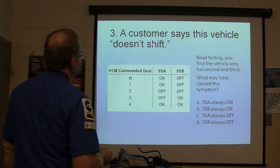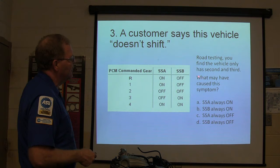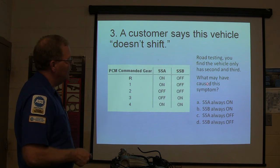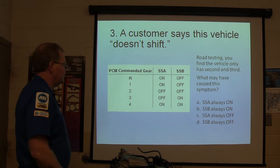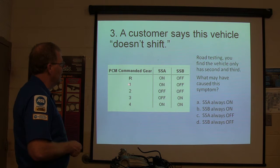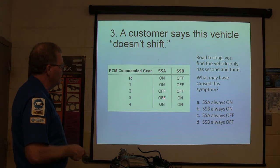A customer says this vehicle doesn't shift. Road testing, you find the vehicle only has second and third gear. What may have caused this symptom? Here are your four choices: SSA always on, SSB always on, SSA always off, or SSB always off. Remember — when it's in first gear, SSA is on and SSB is off. When it's in second gear, both solenoids are off. When it's in third gear, SSA is off and SSB is on. And when it's in fourth gear, they're both on.